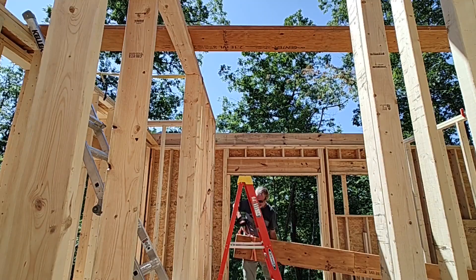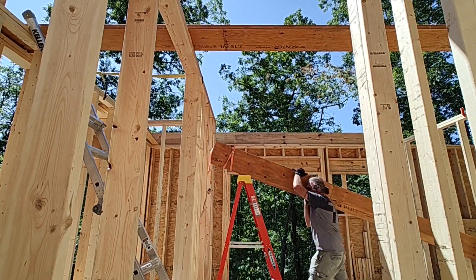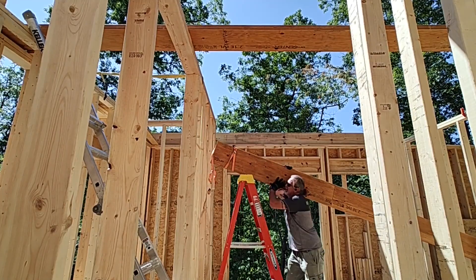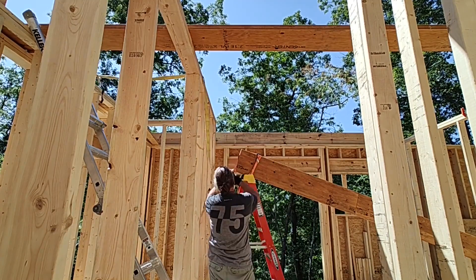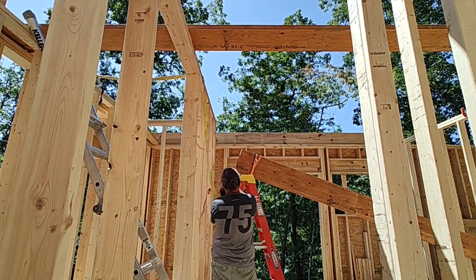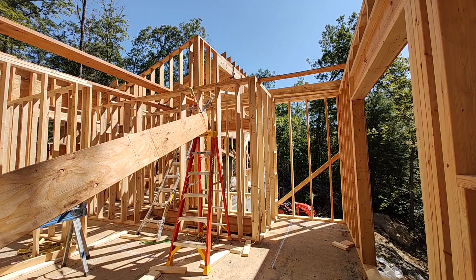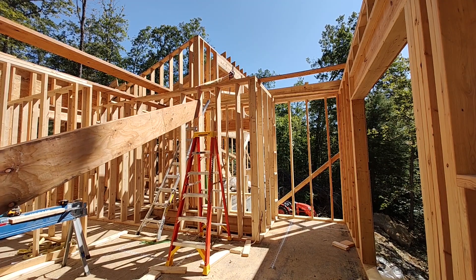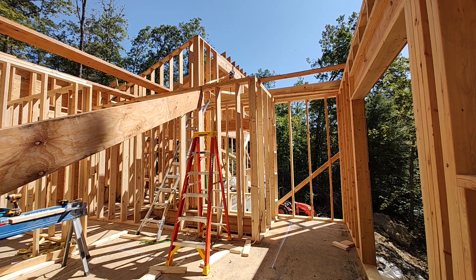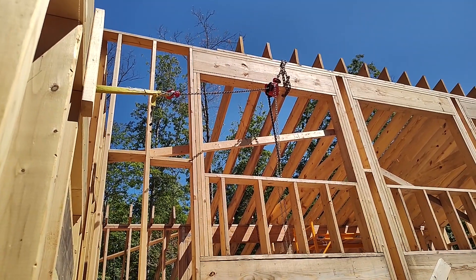As a reminder, an LVL is laminated veneer lumber — you can think of it kind of like plywood. I really like working with it. These 22-foot LVLs are dead flat, dead straight, and when you sandwich them together they're stronger than normal sawn lumber. It's a great solution for a long span, and most contractors will go to these if there are no budget constraints. They're a little more expensive than sawn lumber but a lot easier to work with.